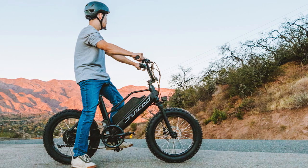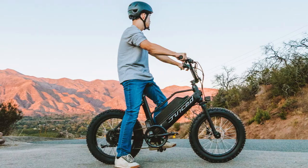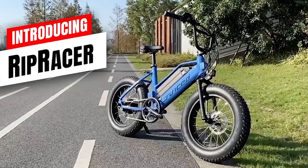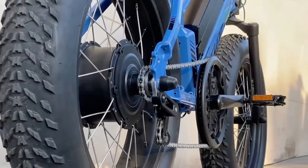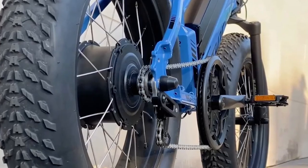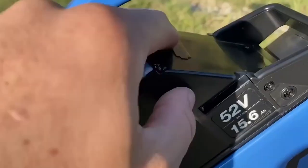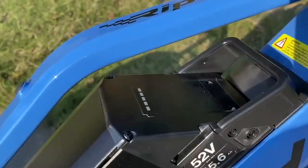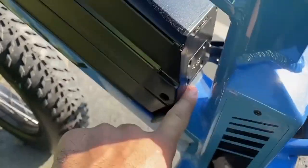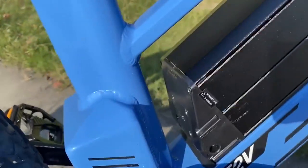The hardtail BMX style eBike is built on an aluminum frame. Hydraulic disc brakes are standard, along with a thumb throttle for times when full electric boost is needed. The Rip Racer features a single speed transmission with a 12T/52T ratio that converts into around 4.5 wheel rotations per pedal revolution. Cadence sensors account for pedal speed, adjusting the amount of electronic assistance as you pedal.